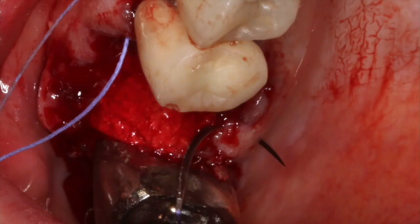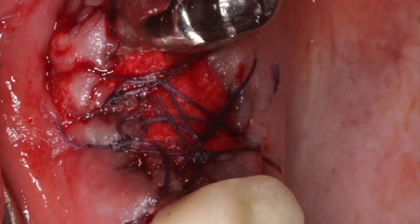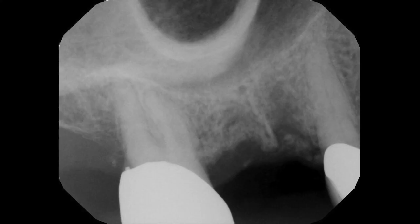We'll then allow this site to heal. I like to bring my patients back in a week to remove the sutures. We just have an ideal situation for a future implant.